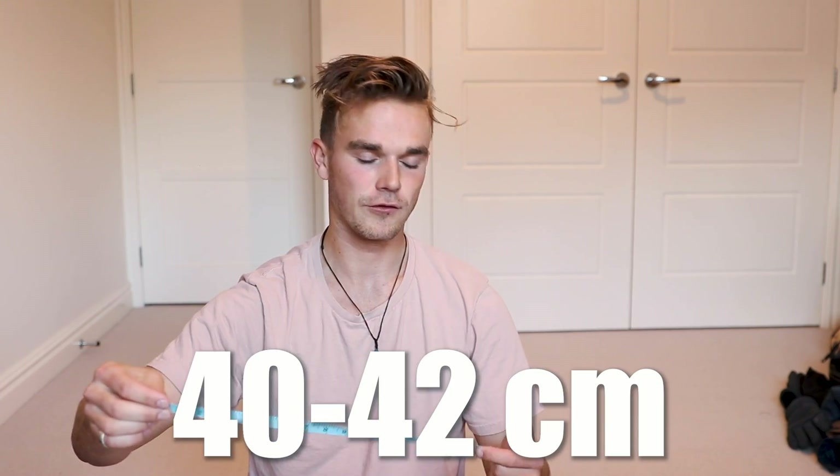That was roughly 40 to 42 centimetres. A lot of room to improve. Right now my hopes are small, because it's so painful being in that position. I've never been able to get to the ground in my whole life, but I'm going to keep trying. I'm super interested to see if I can get any lower than 40 centimetres. See you on day three.